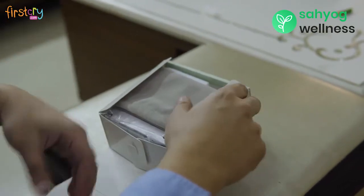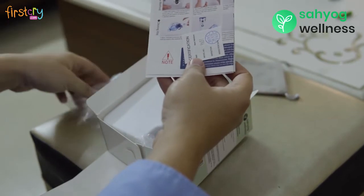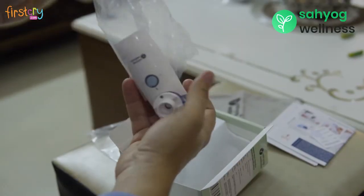This device is designed to deliver medication prescribed by a physician to the airways of lungs for adults and kids.